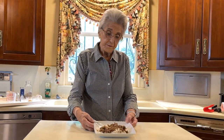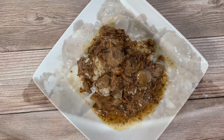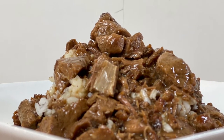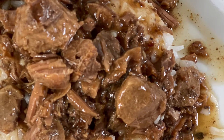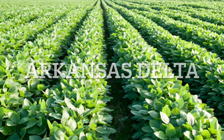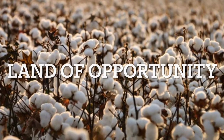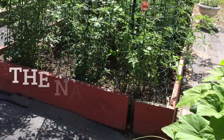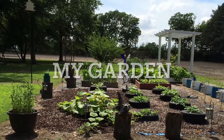We have finished our recipe for the sirloin tips and rice. I hope you try this and I hope you enjoy it as much as we do. This is really a good recipe. Thank you for watching our family videos — we'll see you next time. Bye!